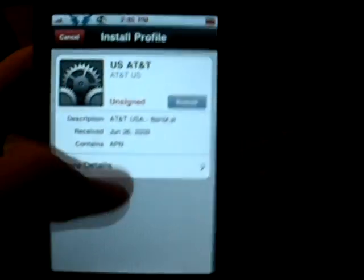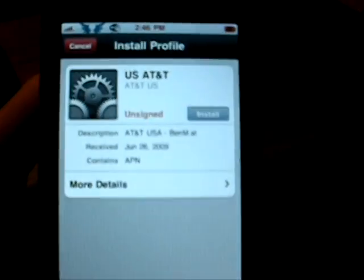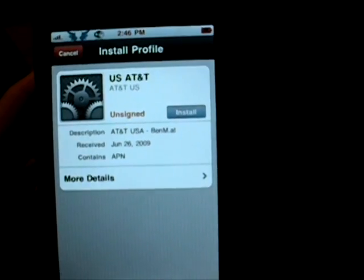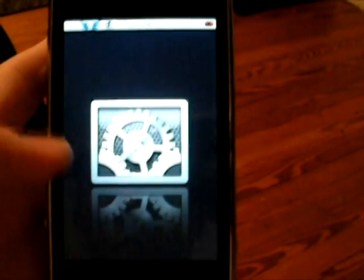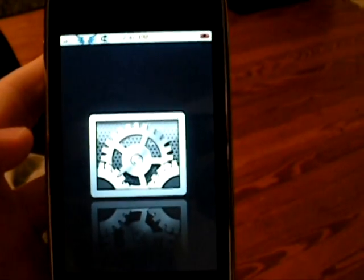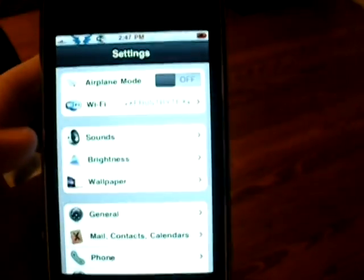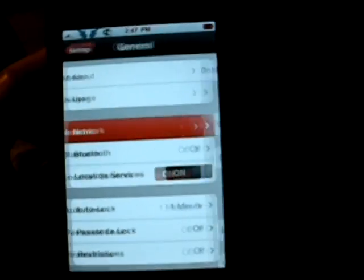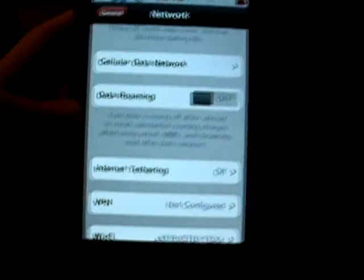Once that's done, it will say done, you click done, and then you go to your settings. And then click on General, Network, and now you will see Internet Tethering.